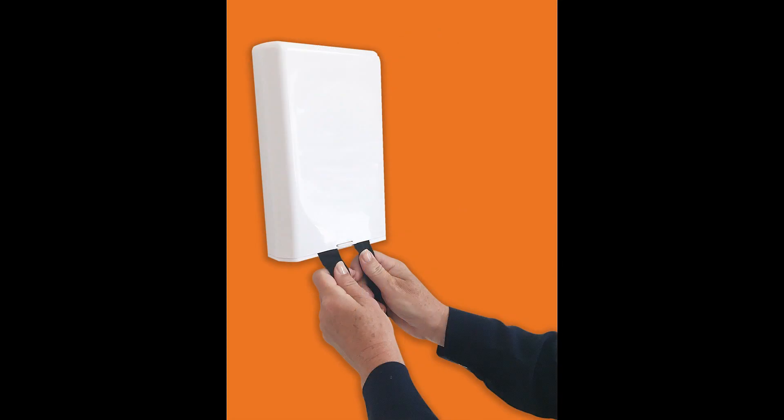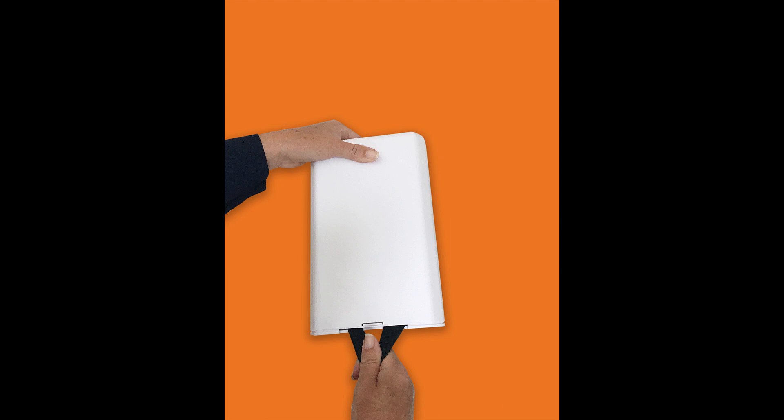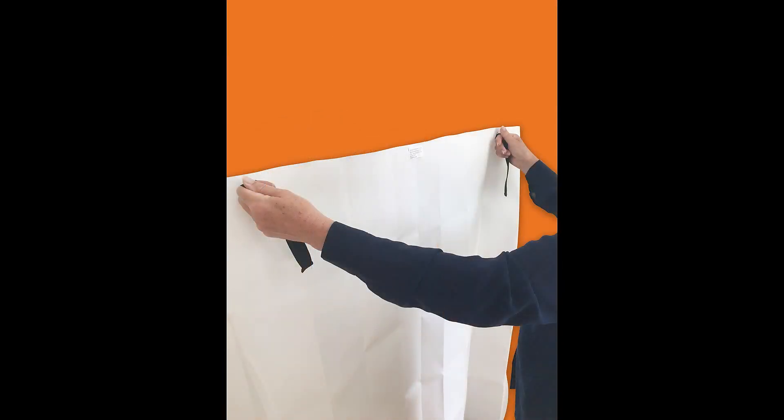Börja med att dra ut brandfilten ur filtens box, antingen om den är fäst på en vägg eller står löst på en bänk eller hylla. Håll brandfilten i de två dragbanden framför dig som en sköld när du närmar dig branden.